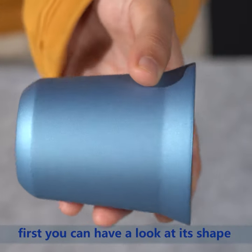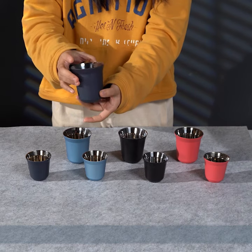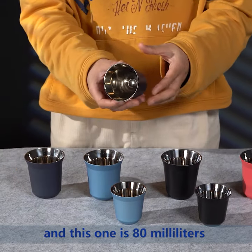First, you can have a look at its shape. We have two capacities for you to choose — this one is 160ml and this one is 80ml.